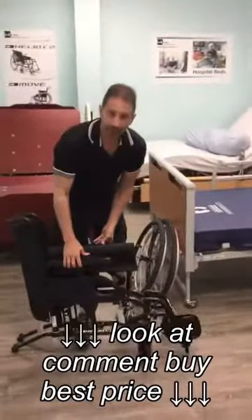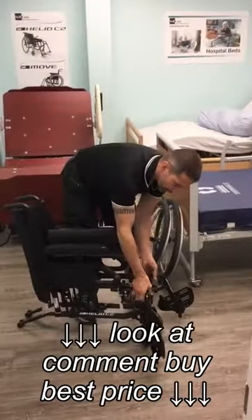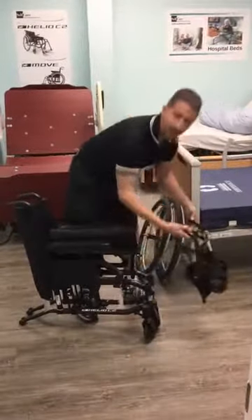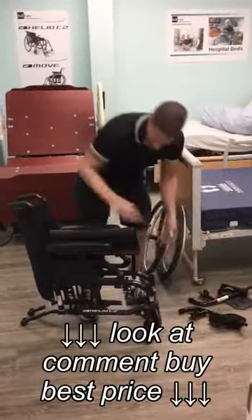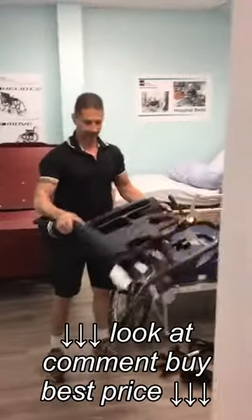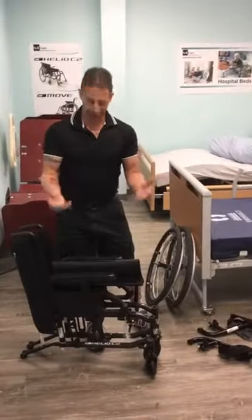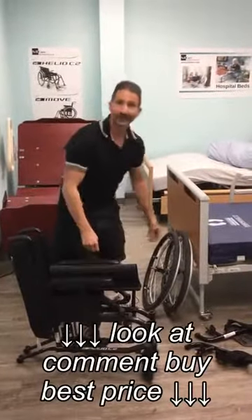From there, you have footrests. Depending on the model, they swing away, lift straight up and can be removed. And there you have it — the wheelchair is ready to transport. It goes in the back of a vehicle. When you reach your destination, just do the exact opposite and you're ready to go. Thanks, have a great day.